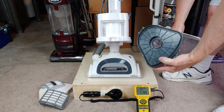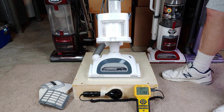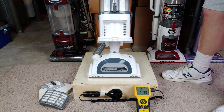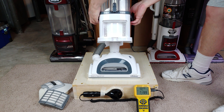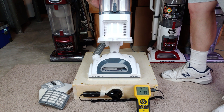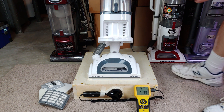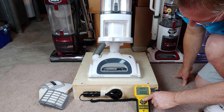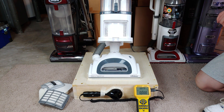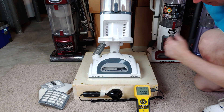By the way, there is a rubber seal right along here, so that's probably the only way that's going to seal. Let me make sure I didn't have anything funny with the cord. Okay, let's do this again — just the airflow, no brush roll spitting.